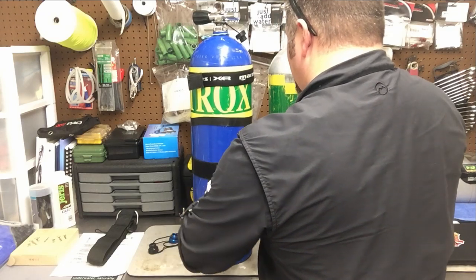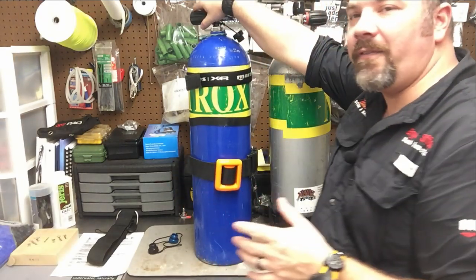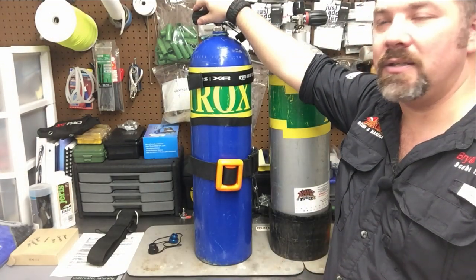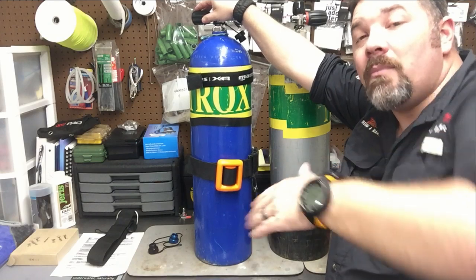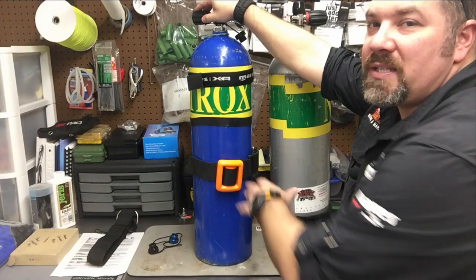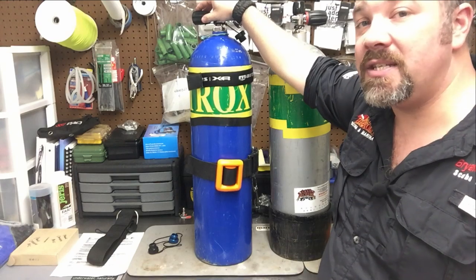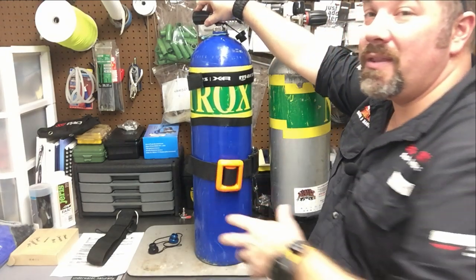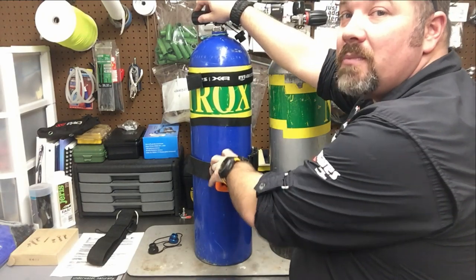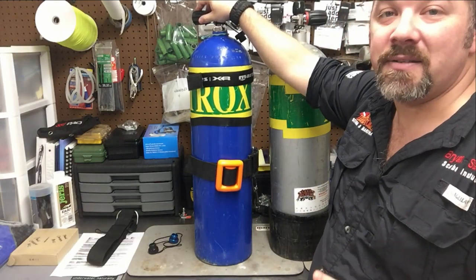A lot of people ask me why I always use aluminum cylinders for sidemount diving. There are two major reasons: one, I know I can always find a cylinder no matter where I go — whether overseas or here in the States. Two, it doesn't really bother me that the tank shifts up because my sidemount rig has two D-rings. I don't really like adding weights to the cylinder itself, because that's taking ballast off of me and putting it on the cylinder. If I ever have to ditch a stage cylinder with weights attached, I'm also dropping my ballast system — so I won't be properly weighted anymore.